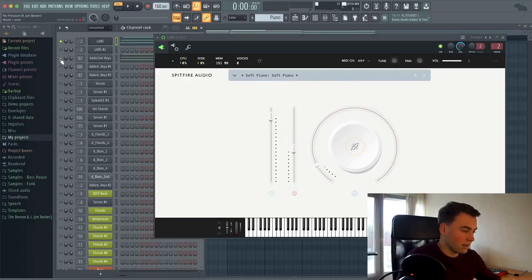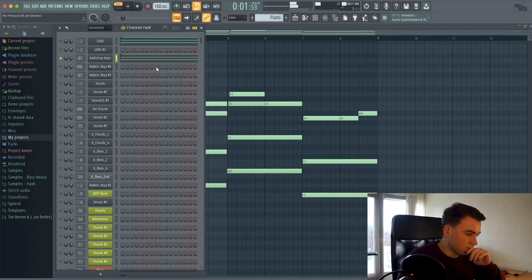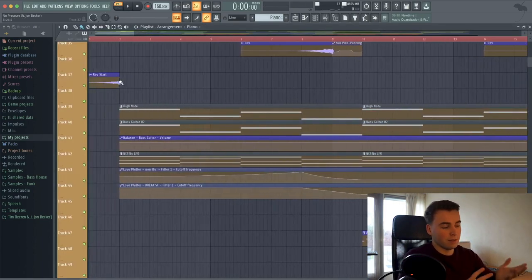We layered it with Addictive Keys and gave it the jazz preset. And together they sound great. So those were the chords where we basically built the track from.